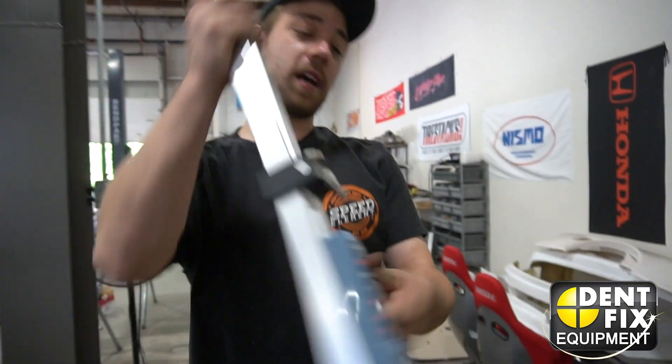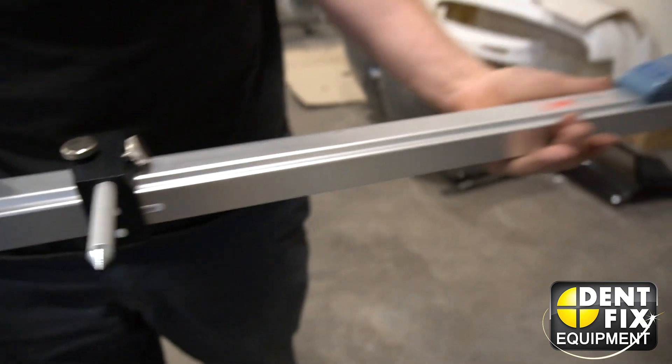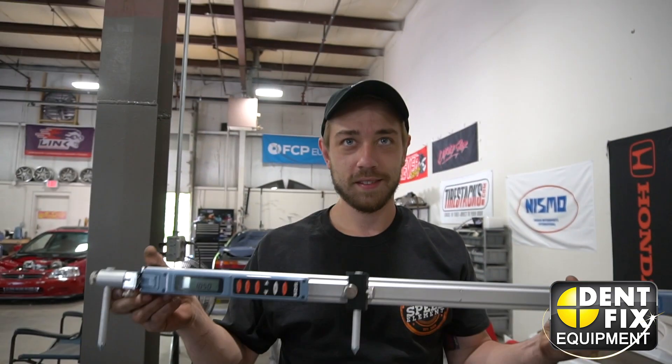So I just wanted to show you guys the DentFix DF3D Digital Tram Gauge and kind of how I use it and what I do with it every day. Thank you, DentFix.